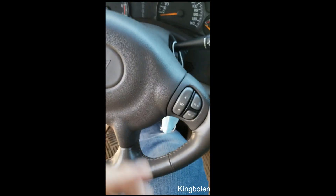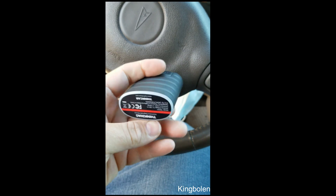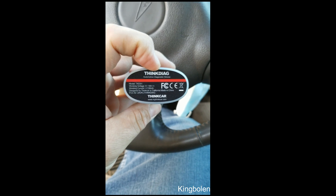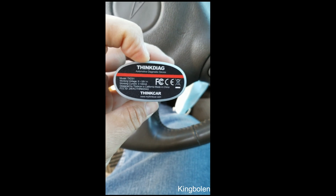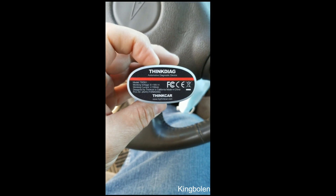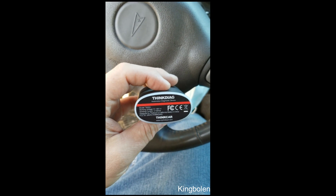All you need to do is find your connector. This is the Bluetooth dongle right here — it's very small. What I like about this is that when you do plug it into the car, this area here lights up and confirms that you have it plugged in properly. Because if you get in a hurry, what happens is people plug these in and don't realize that they don't have it all the way in.